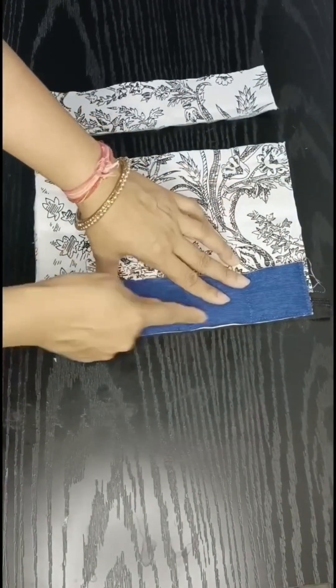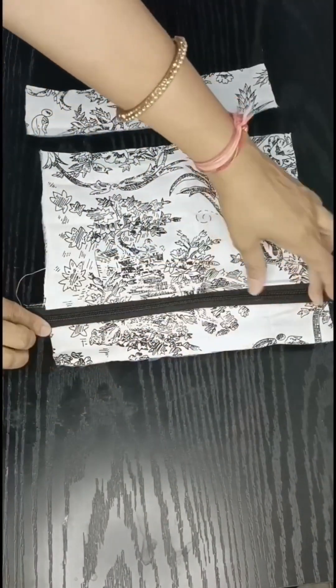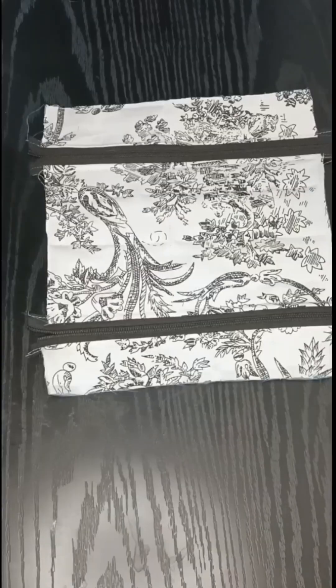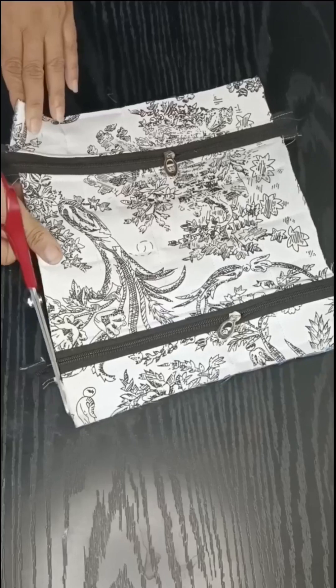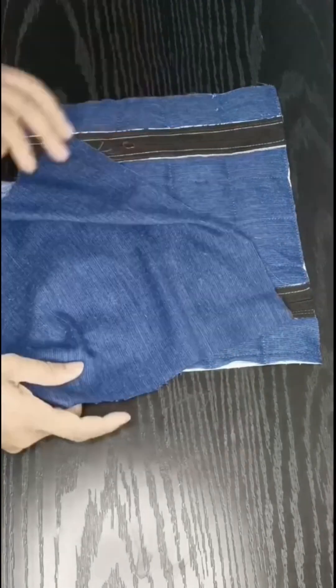We will also cut the fabric from the other side and cut the other side as well. Then we will attach the zipper, insert it, and cut the extra zipper. Now we are going to flip the lining over.